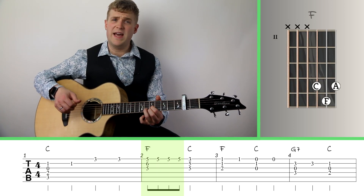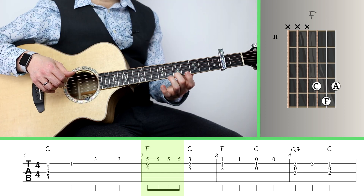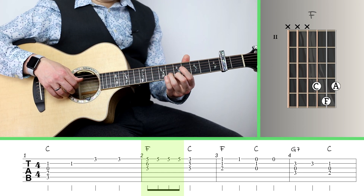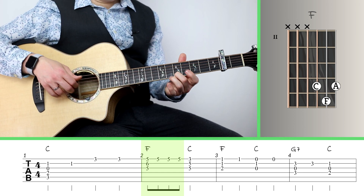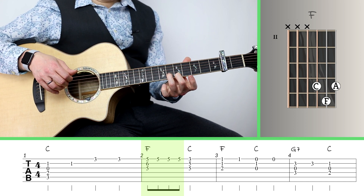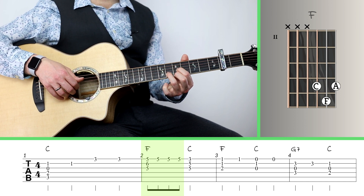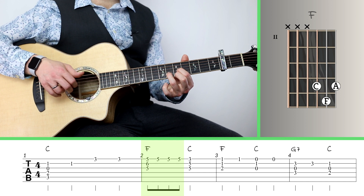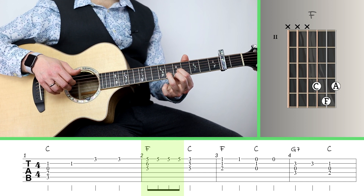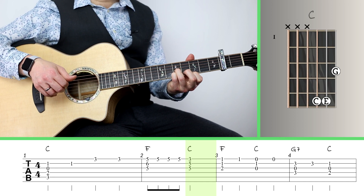For measure 2, I'm going to go up to F — that's on strings 1, 2, and 3, and it's got the note we need in the melody on top. I'm putting my 2nd finger on the 5th fret of the 1st string, my ring finger on the 6th fret of the 2nd string, and my index finger on the 5th fret of the 3rd string. Just play that as a little triad — that helps me get the melody I need before going back down to the C chord.